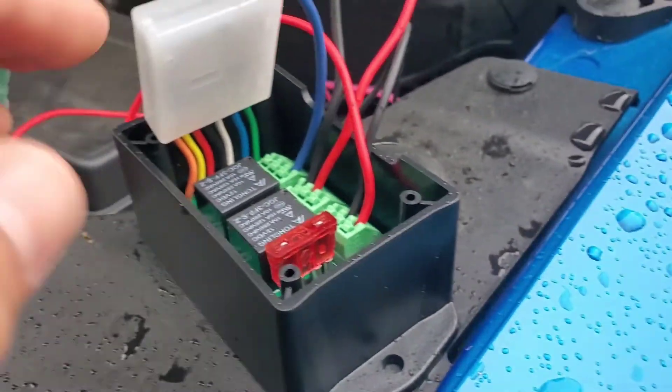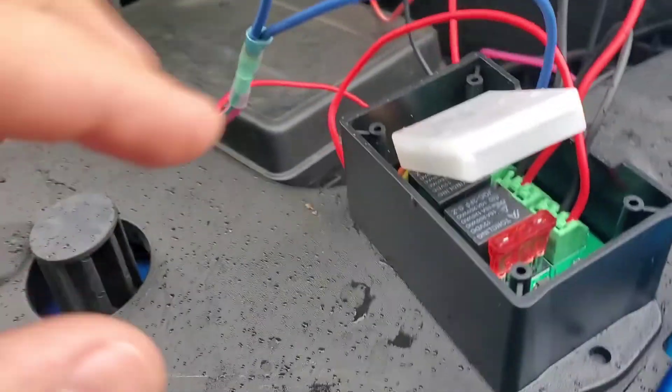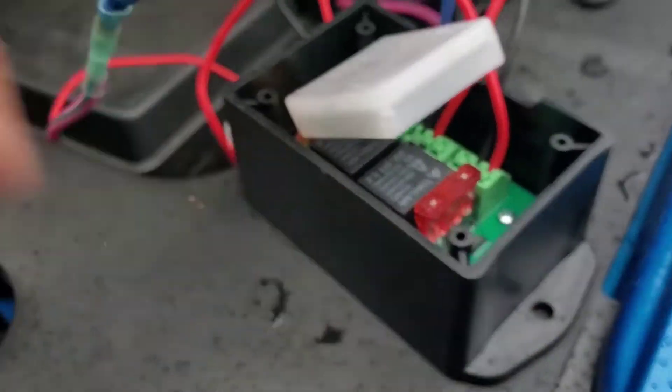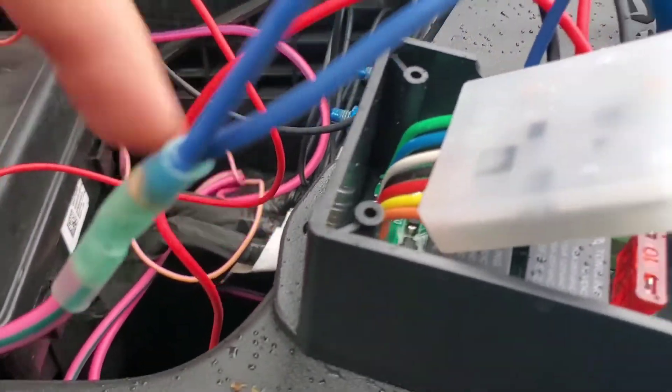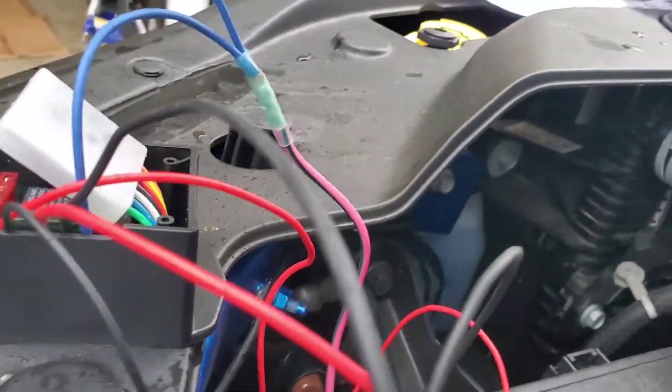It's just a lot more simplified now. All I have is five wires coming into this module right here. It actually holds down like this and kind of tucks in behind this fuse, and there's a little lid that goes on it with four screws to hold it all together.